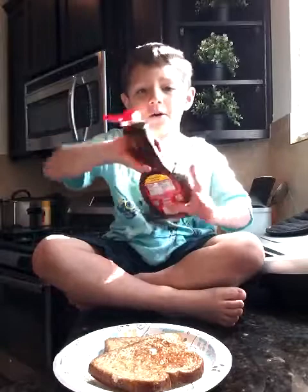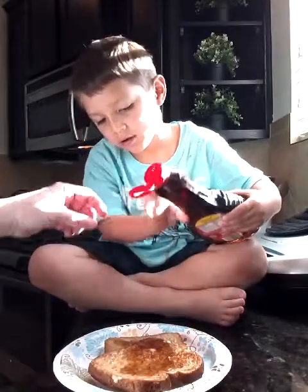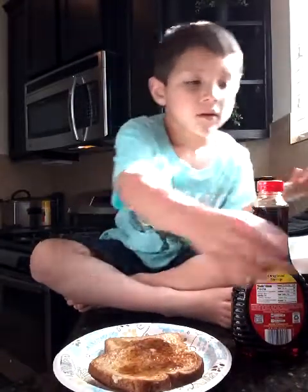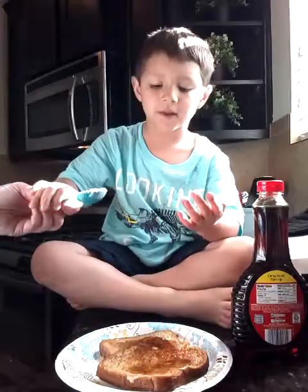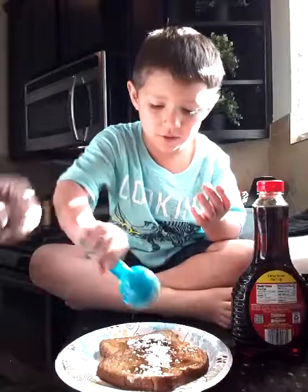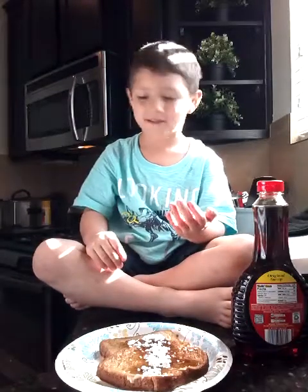And then what do you do? So now we have to put some syrup. You going to put syrup on one or both? Both. We're both going to add one. Okay, there we go. And now we're done. You ready to eat? Do we miss some one thing? Remember? Sprinkle, sprinkle, sprinkle, sprinkle — from up high. So now what is that? Is that done? It's French toast. And what are you going to do with it? Eat it. Yummy. Say see you later. See you later!